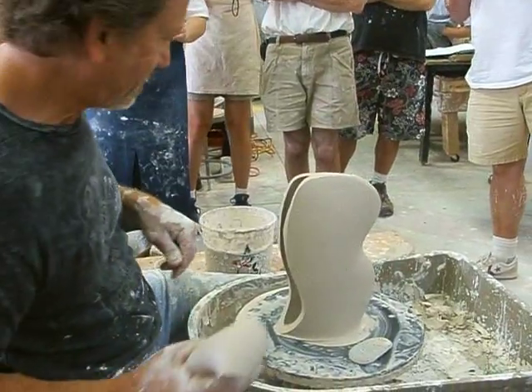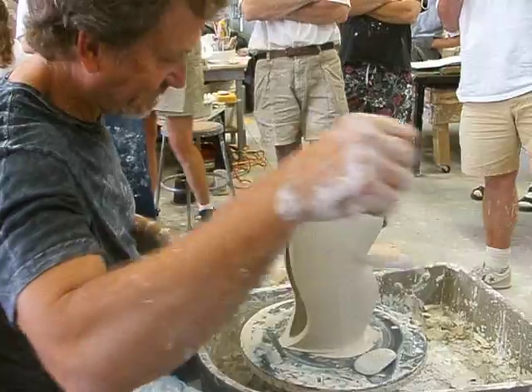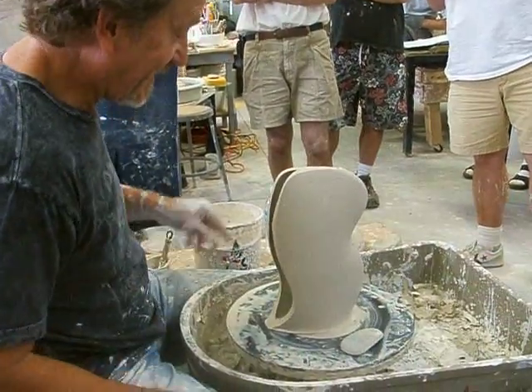It looks like a boot. No, it looks like a cactus. No, it doesn't look like a cactus.